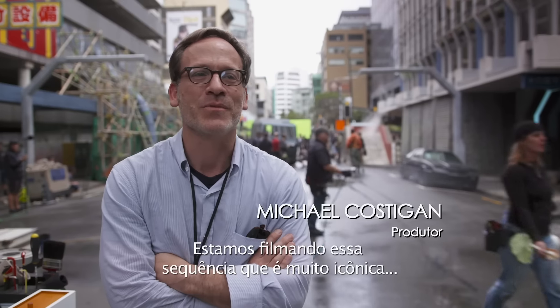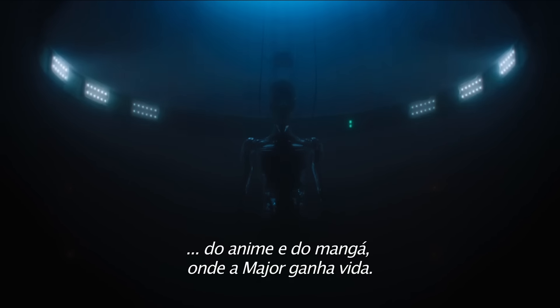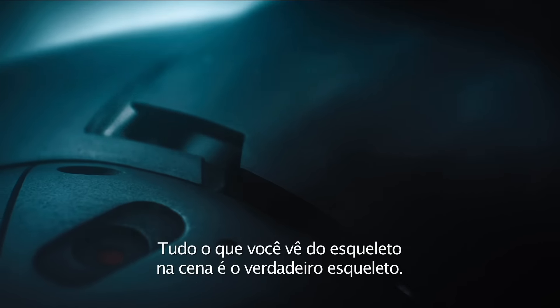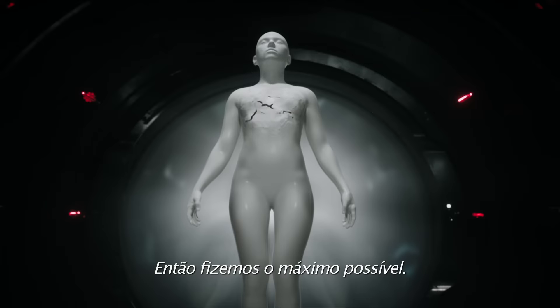We're shooting the shelling sequence that is very iconic from the anime and from the manga, where the Major's character comes to life. Everything you see of the skeleton in the shelling sequence is the real skeleton, so we did as much practically as we could.